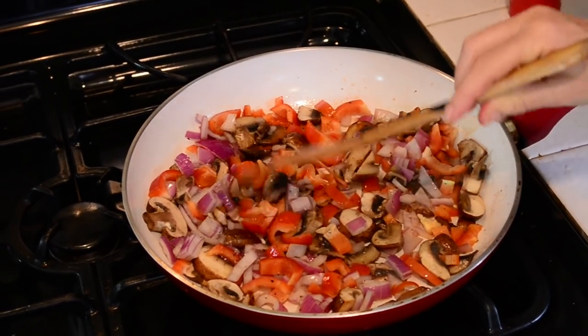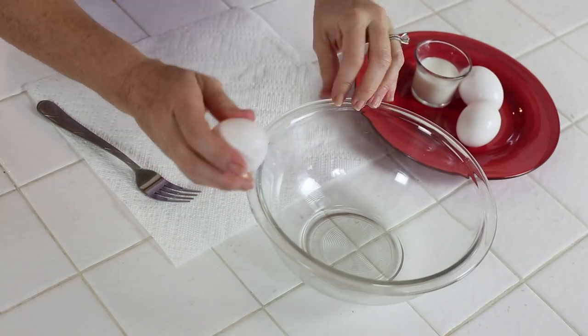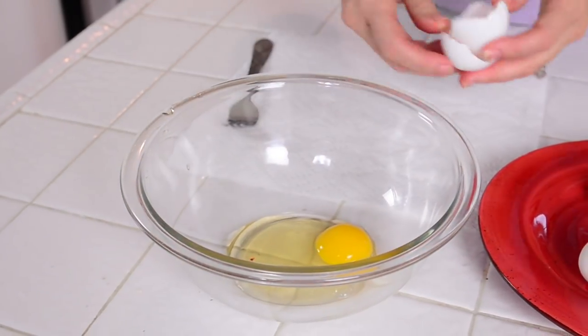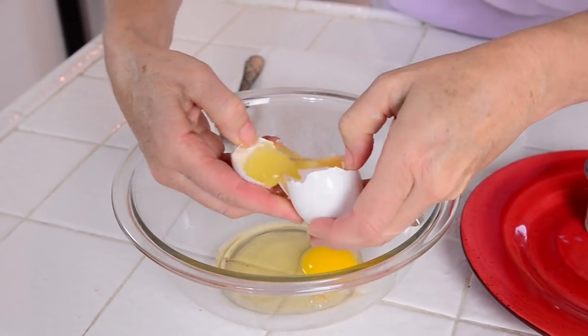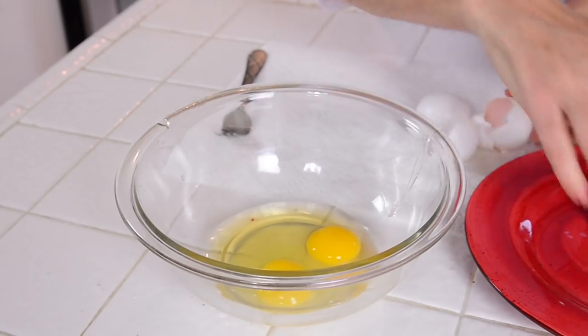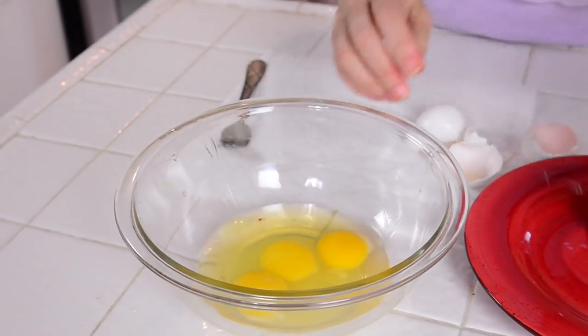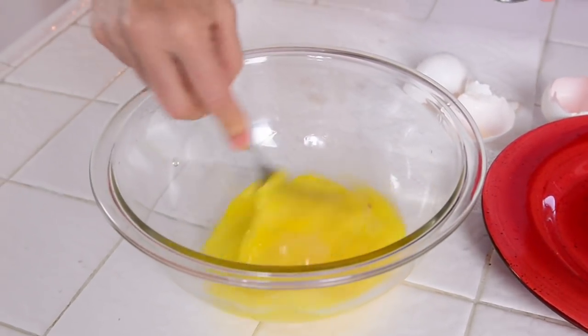Now I'm going to let it sit there and get brown on one side. So I'm cracking three eggs into a bowl. I crack the side, peel it apart and into it goes — crack, thumb, thumb, pull apart, into the bowl. That's how you crack an egg, with two hands. Three eggs — let's beat those up, and to that I'm adding two tablespoons of milk.